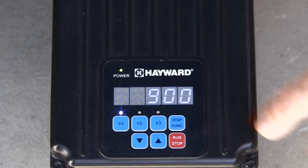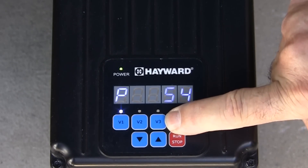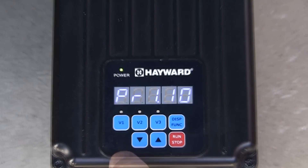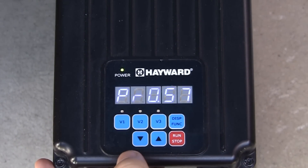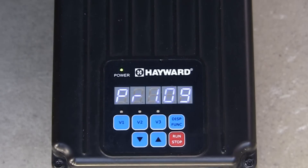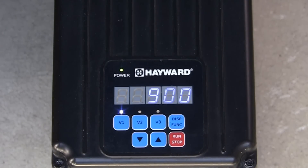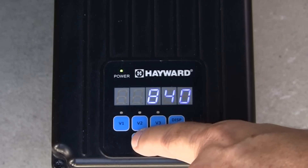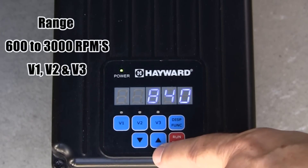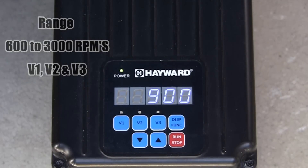To configure the pump speeds and timers, press and hold the display function button until the configuration menu is displayed. The first selection will be the prime mode. Press the up or down arrows to adjust the prime time from 0 minutes up to 4 minutes. Next, press the display function button to edit the speed setting for V1. You will notice the V1 LED is now blinking to indicate the pump is in the configuration menu. The up and down arrows are used to adjust the speed between 600 RPMs and 3000 RPMs, which are the minimum and maximum speeds for V1, V2, and V3.